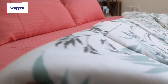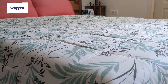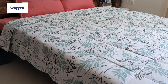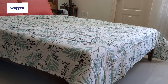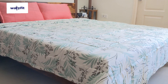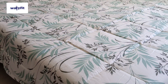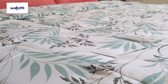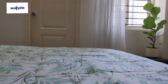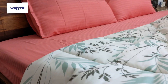Next, I have this comforter. It is 100% cotton material, very good quality — microfiber, reversible cotton comfort. It is king size. It has a white color base with leafy designs. You can get this comforter in different sizes and designs. Go to the Wakefit website and check it out.